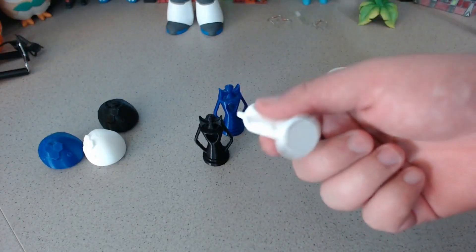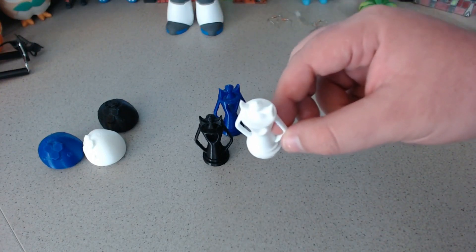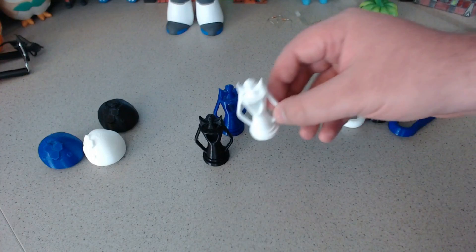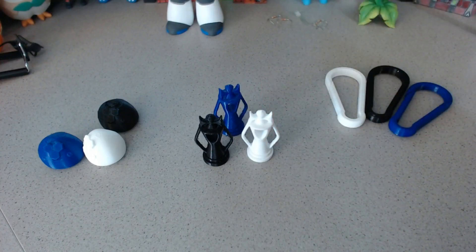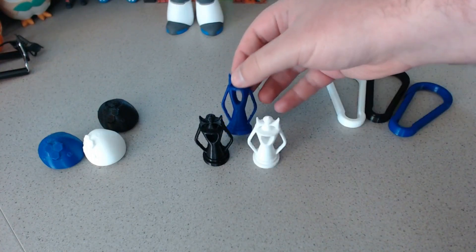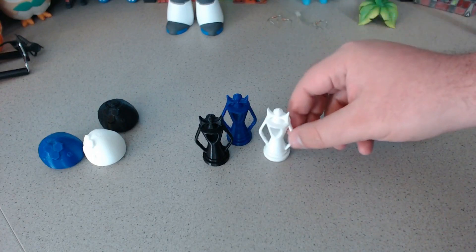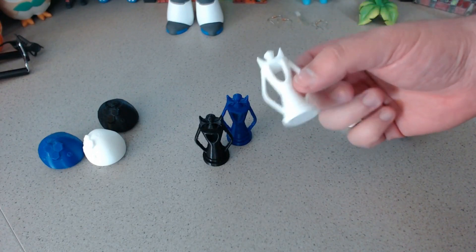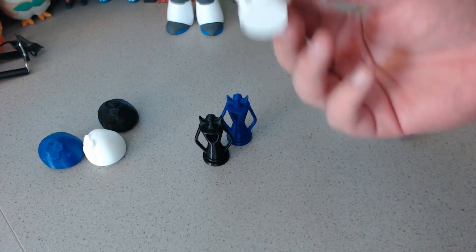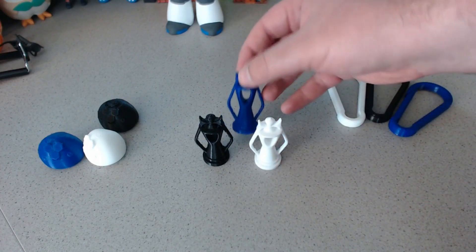These are the pieces I left outside. I left them in direct sunlight on top of concrete for 6 plus hours on a day that was over 100 degrees Fahrenheit — the hottest day this year. And to my complete surprise, literally nothing happened. They all look exactly the same. There was no deformation whatsoever.